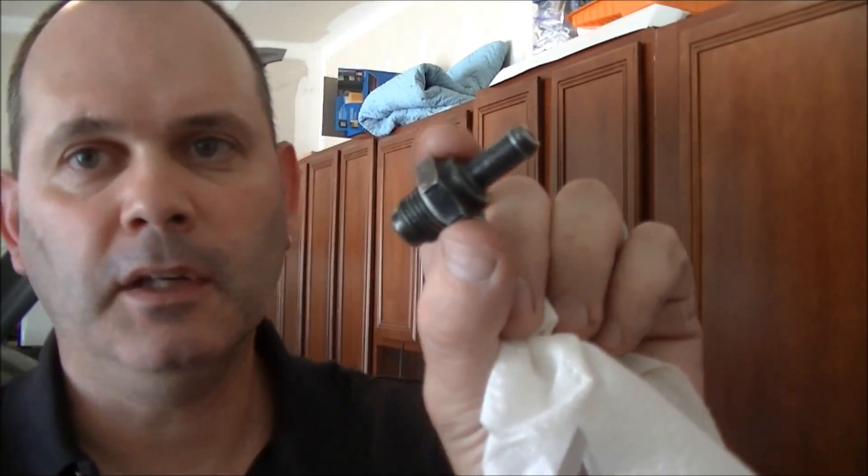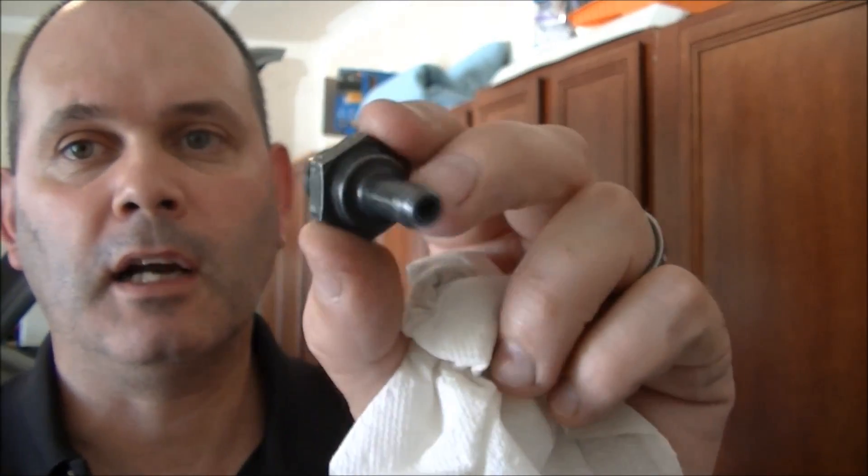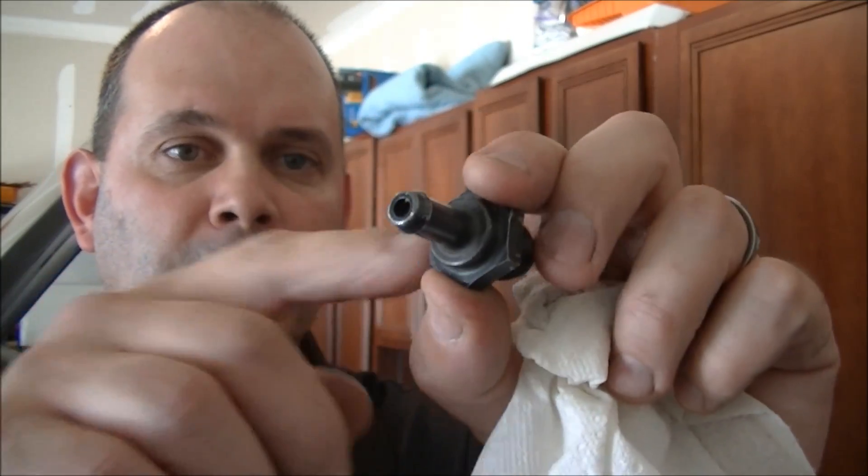Now, if you're worried about it or if it's dirty, you can just use some carb cleaner or brake cleaner — whatever — and squirt it through to get all the oil and residue that may be in there.